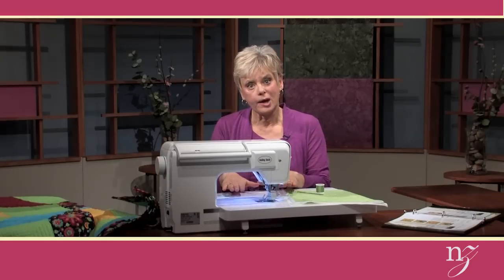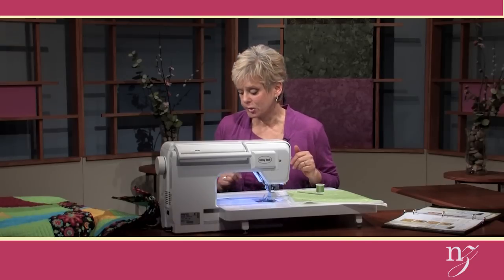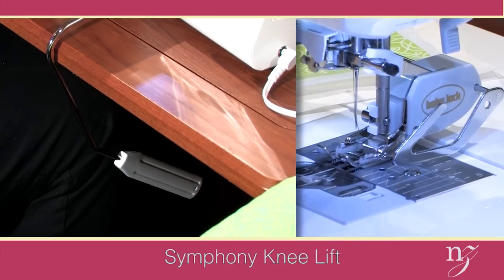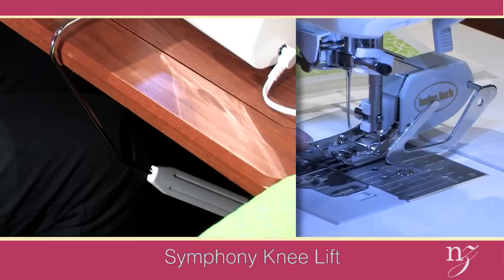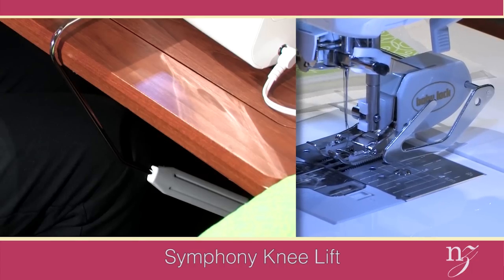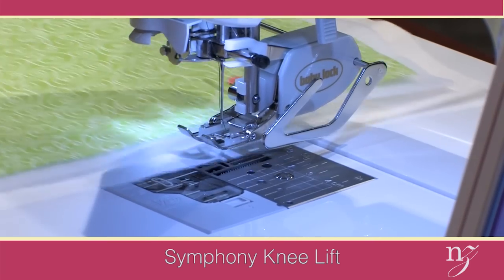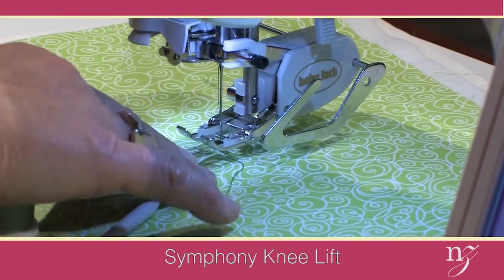When placing the fabric underneath your presser foot area, be sure and use the knee lift lever. This is tip number two. Attach this to your machine and as you're tapping it with your right knee, one tap and it raises just a little bit, which wouldn't be enough to put the fabric under. Now tap it a second time and notice how high the presser foot raises so that you can place the fabric very easily underneath the area of the presser foot.